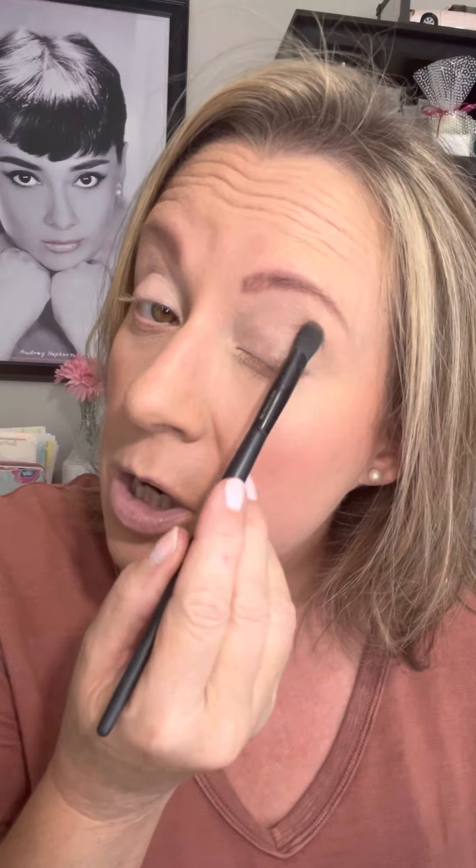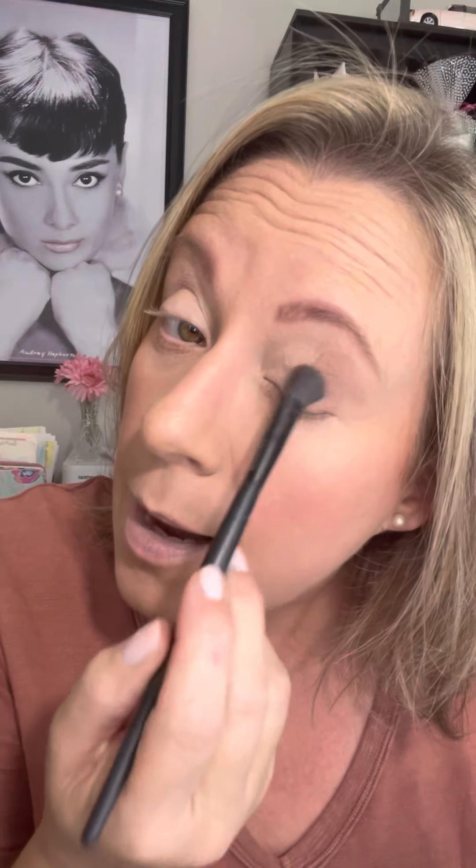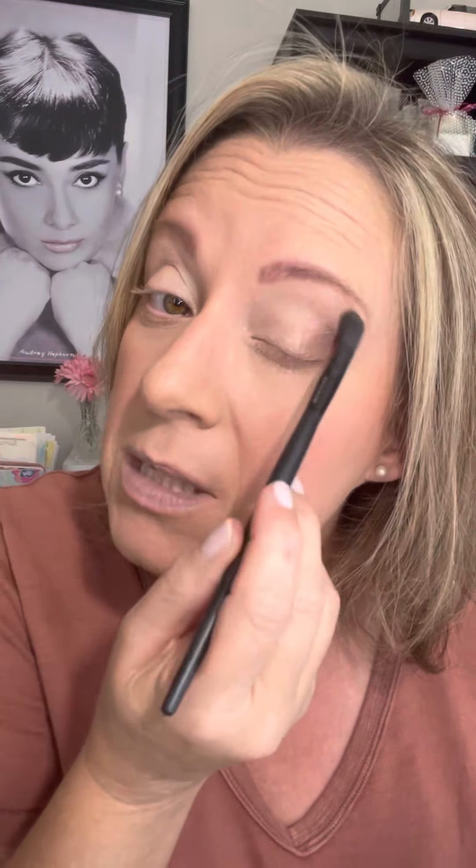I'm gonna use our big all-over fluffy blending brush because I want that fluffiness today. I'm starting out with this mahogany, which is a deeper richer brown color, and I'm just going to work it into the outer corner of my eye. One thing I want to say about eyeshadow — I used to be really intimidated, and sometimes I still am. But remember, this is not tattoo work; it's makeup. If you make a mistake, you can usually blend it out.